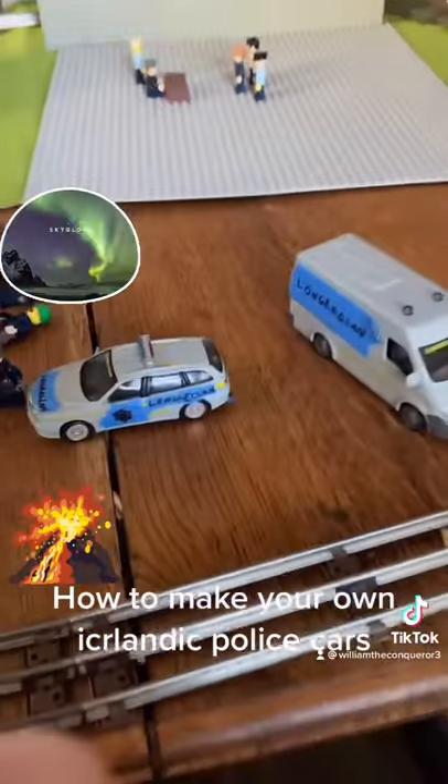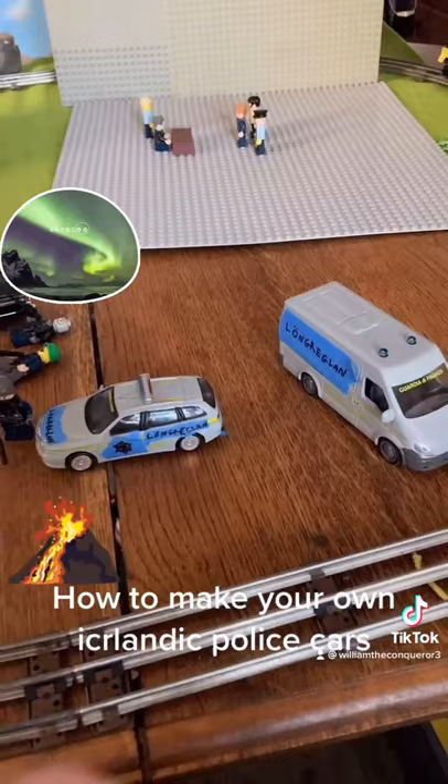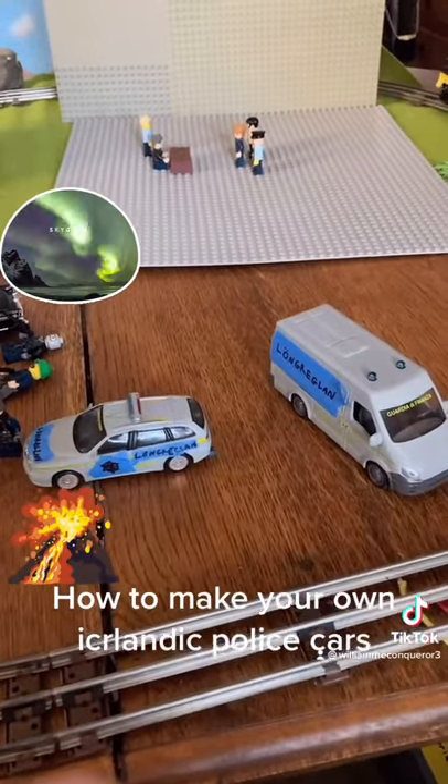So there you have it folks, that's how I make my own Icelandic police cars with tape and marker. Thanks for watching.